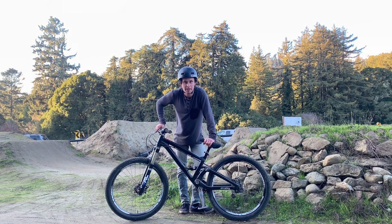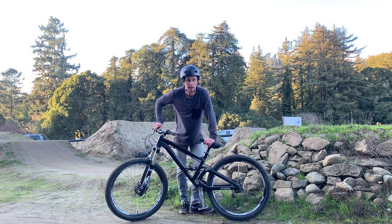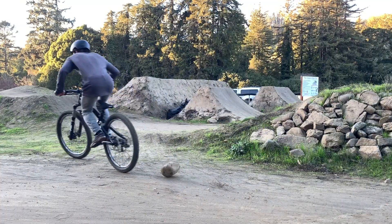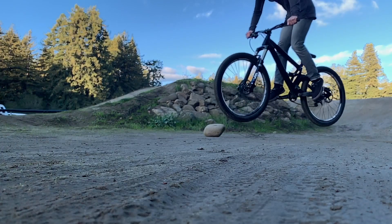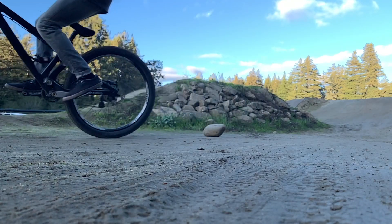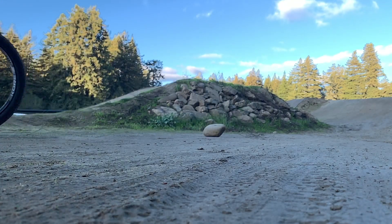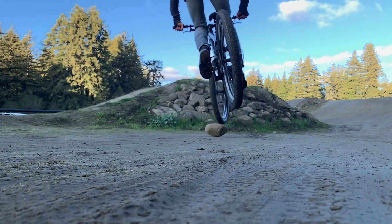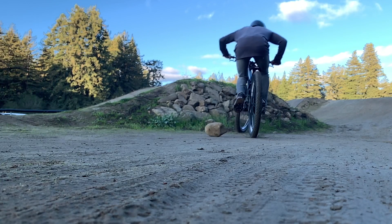Hey everyone, Simon from MTD Mag here. You guys wanted to learn how to do a nose bonk, so that's what we're gonna learn today. It might sound silly, but a fun tip somebody told me when I was just a grom learning how to do these is to put a can or some small object on the ground and practice bonking that with your front tire first. If you can get your tire right on that small object, it shows you're gonna have the bike control to do it on a jump or some other bigger feature. You could just put a rock down or a can or something like that and give that a try first.